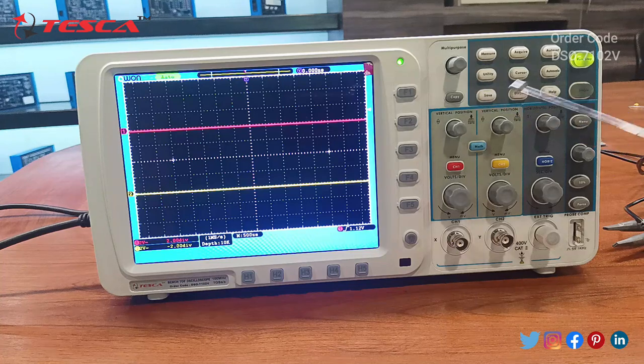We have different functions here as well. Starting with the first one, that is the measure function, used to measure frequency, voltage, peak to peak, or RMS. This is the save button, this is the utility cursor to move the functions, and then this is the display, acquire, auto set, auto scale, and this is the help button.